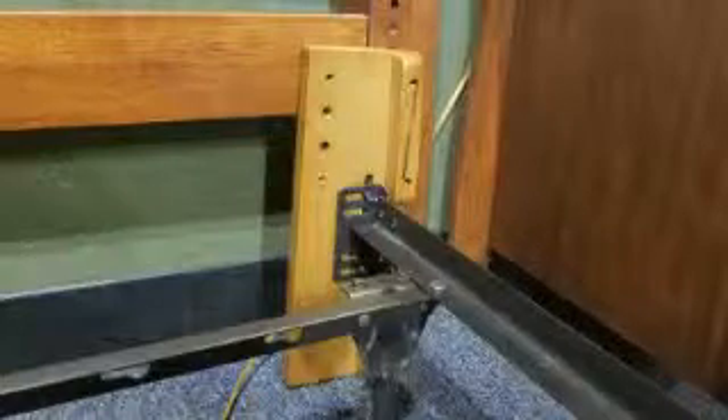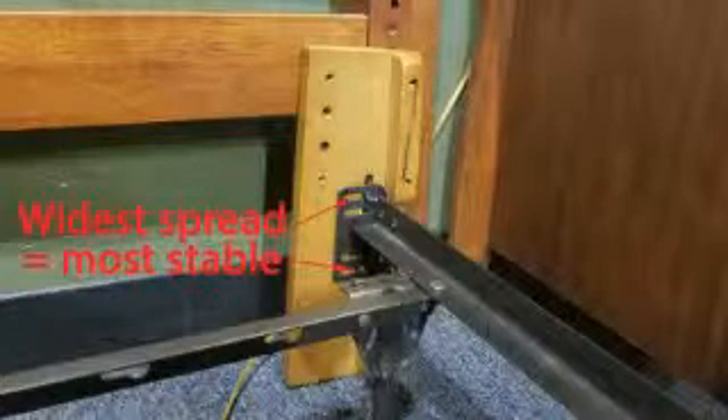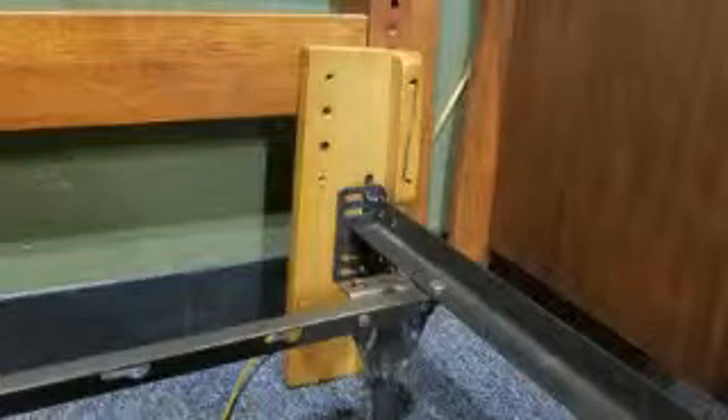A little tip: the wider apart that you can make those two screws, the less wobbly you'll get in the headboard. So use the wider tracks if you can. And that's it — that's how you do an adapter from Night and Day.